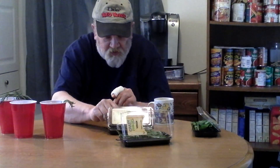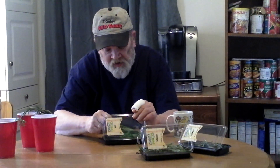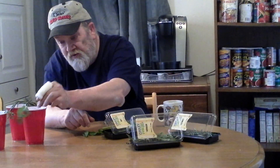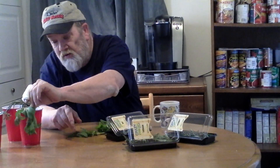Now we'll get to our next one, which is mint. You can do this with any type of mint at all. Mint is really easy to grow, but here's the thing — Judy drinks a lot of tea and she wants some fresh mint for her tea. You just plop it right in the water. These are some nice leaves and Judy will utilize these leaves for her tea.